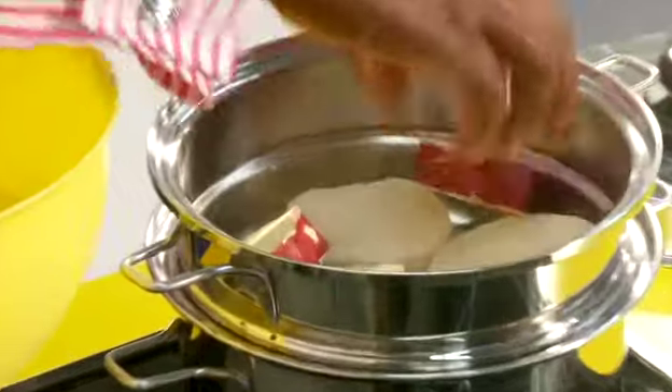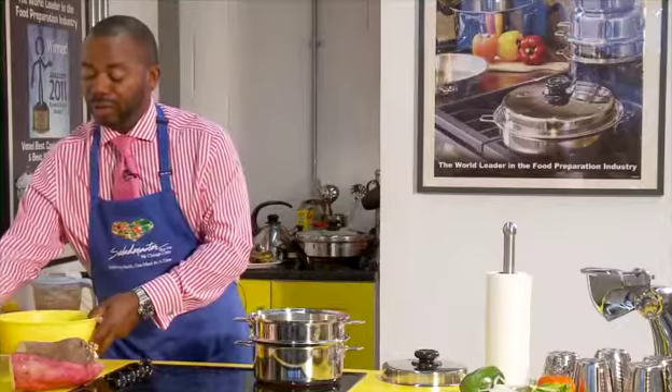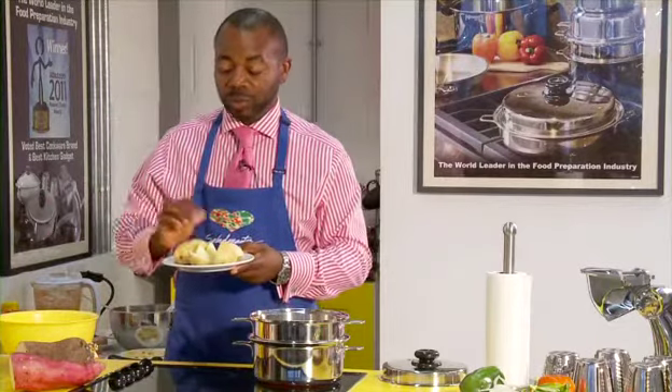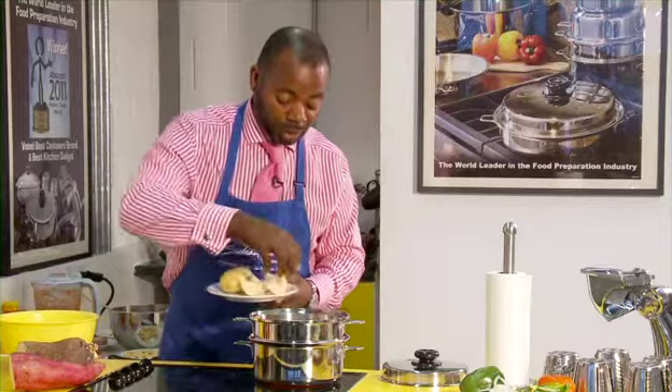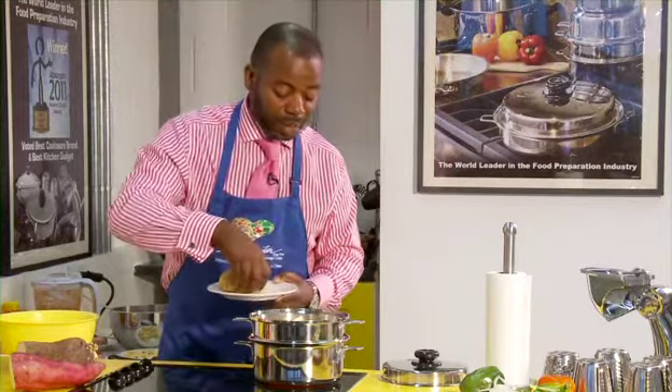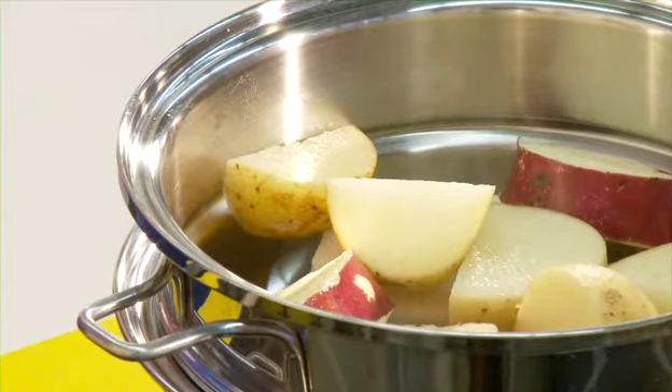Then also our potatoes, which I have used a vegetable brush to wash, so we don't peel those either — just lay them in there as well. Any type of hard food works here, and the good thing is it's going to destarch them, like I did say.